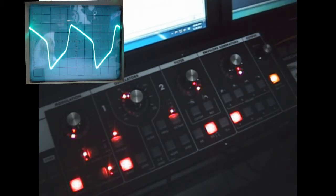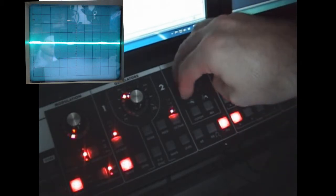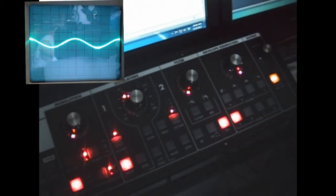And now let's check out the difference between that and without the overload. Much tamer.